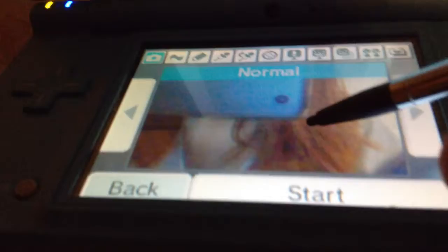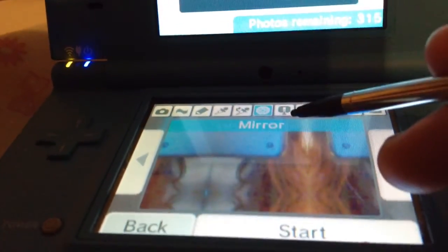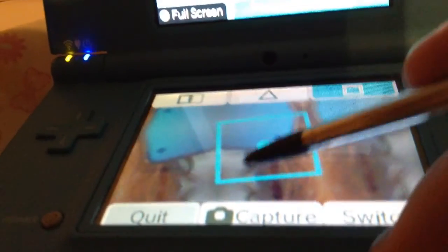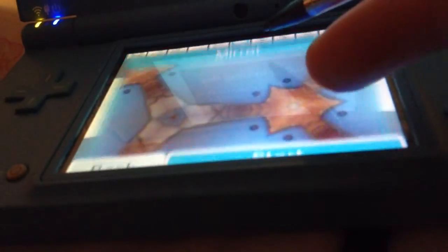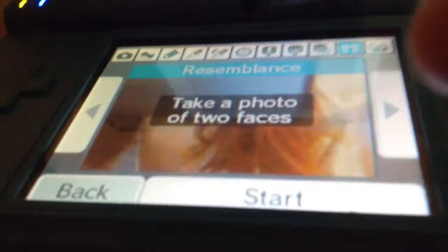Let's go back and show you the camera. This is why I like this — you can also use the camera. Here's the camera and here's all this — digital mirror. So here's the mirror. This has a lot of effects. This photo has a lot of features.